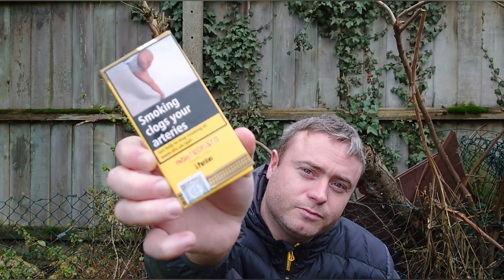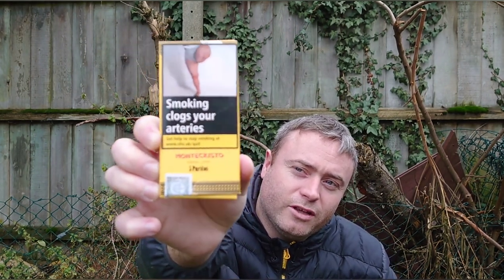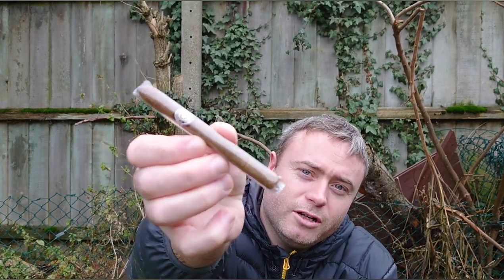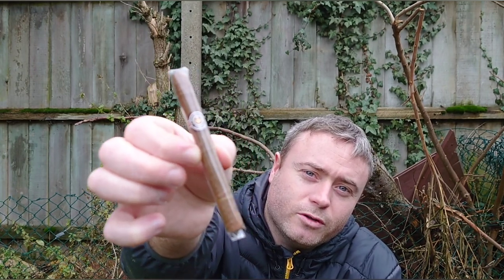What would you do if I told you that you could get five Cuban cigars for under ten pounds from the majority of tobacconists and online stores in the UK? What you can get is Monte Cristo Puritos. Now these are machine made — don't get me wrong, they're not hand rolled — but they are very good quality and they are Cuban tobacco inside them. They're not the biggest cigars; I think they're four and a quarter inches and around a 23 ring gauge.